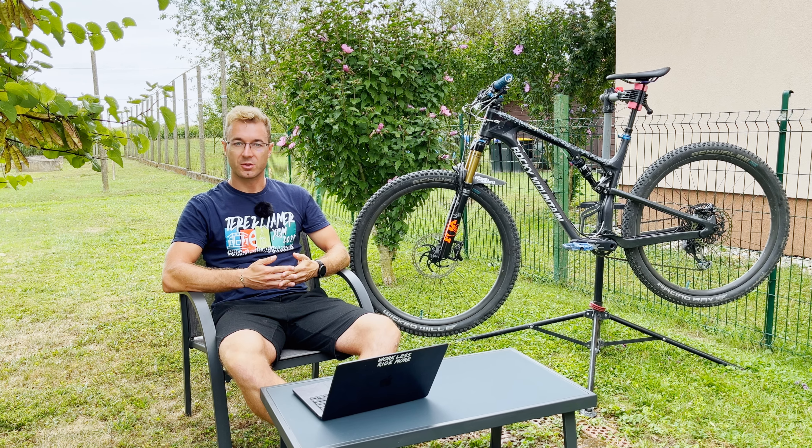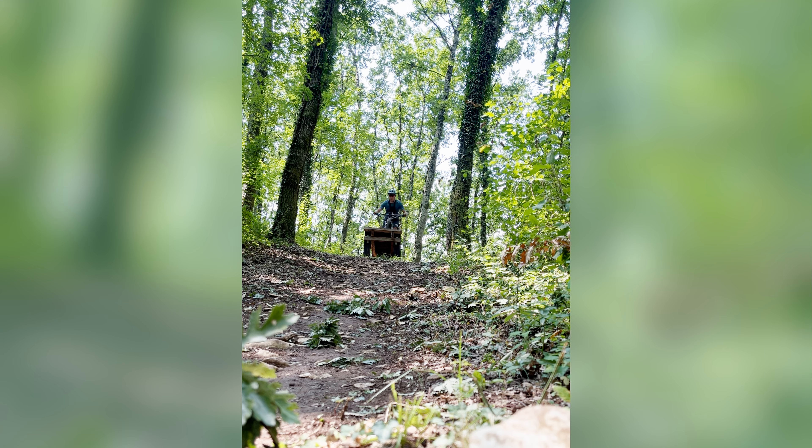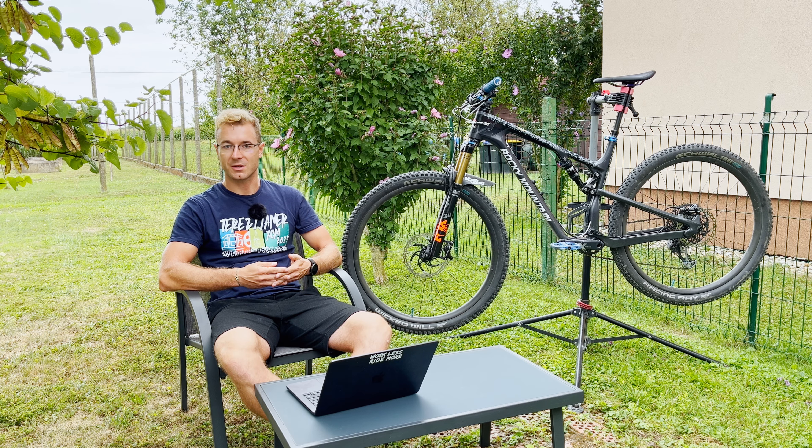You are looking for a pair of fast rolling tires that provide sufficient grip in tricky situations? Well, I've got you covered. With this tire combination, you can do your Sunday Epic, your Marathon cross country race, or even get into some trail riding without the need to pray for your life in tricky situations.